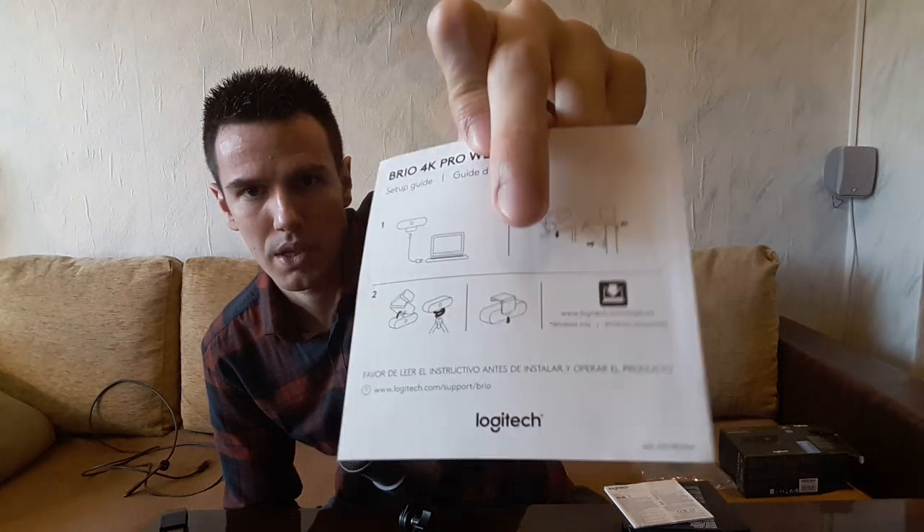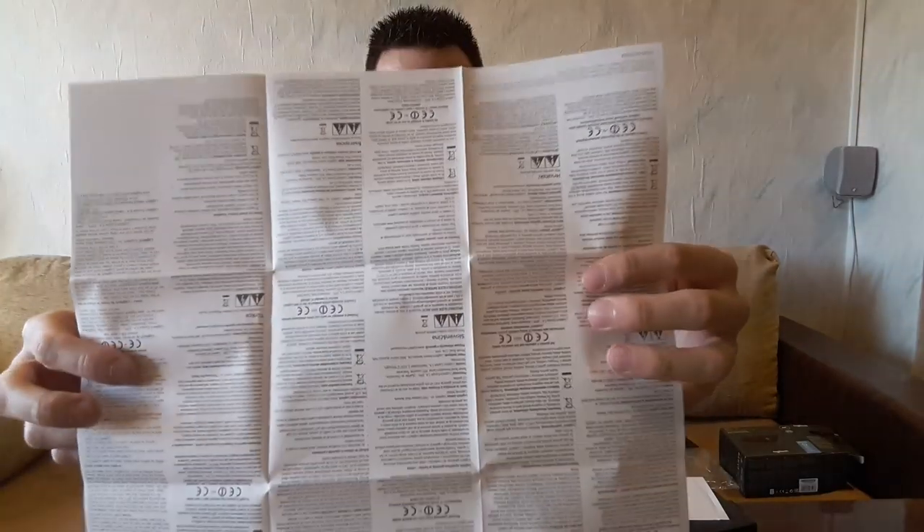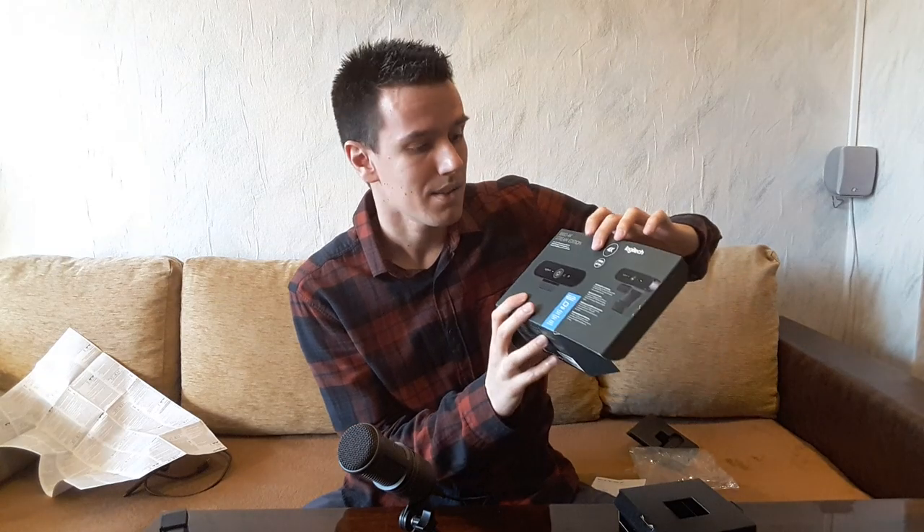First of all we have the Setup Guide — pretty simple stuff. You can put it in your laptop or mount it somewhere. We have this sheet which nobody's gonna ever read but it's in different languages — just a huge sheet of paper. Nothing interesting here. And this gives you an offer for XSplit. The difference between the stream edition and the non-stream edition is that they provide you with an XSplit code for 12 months, which I may or may not use. So this guys is for the unboxing. Let's move on to the showcase.